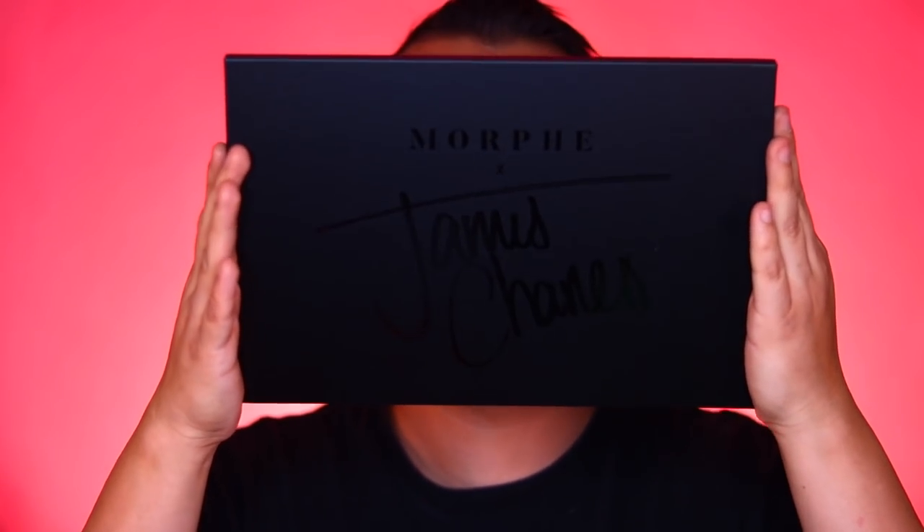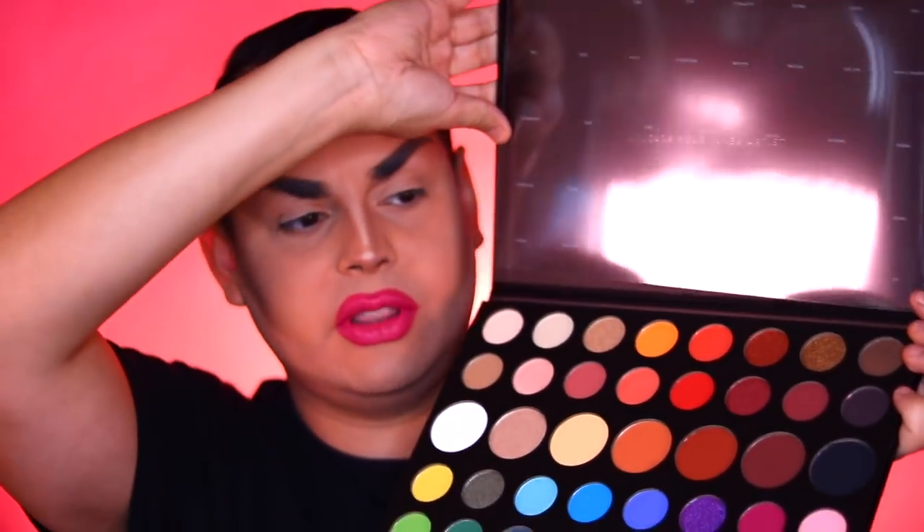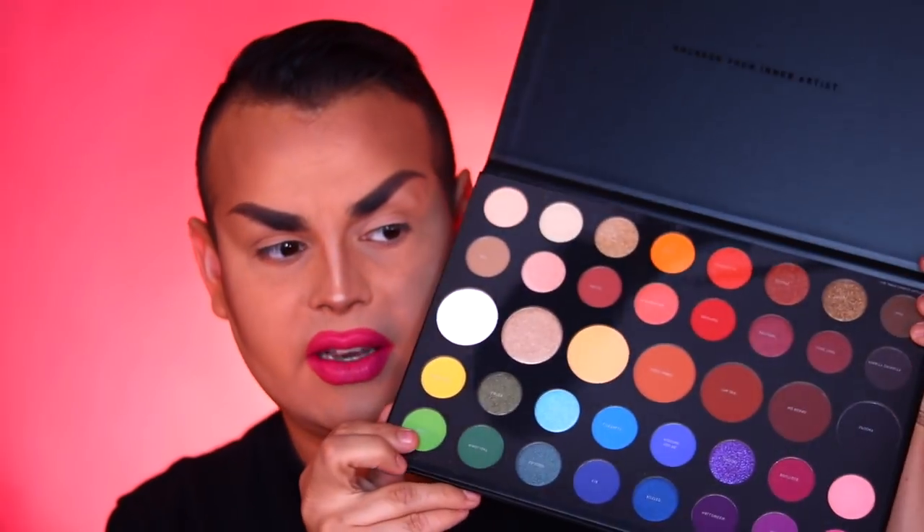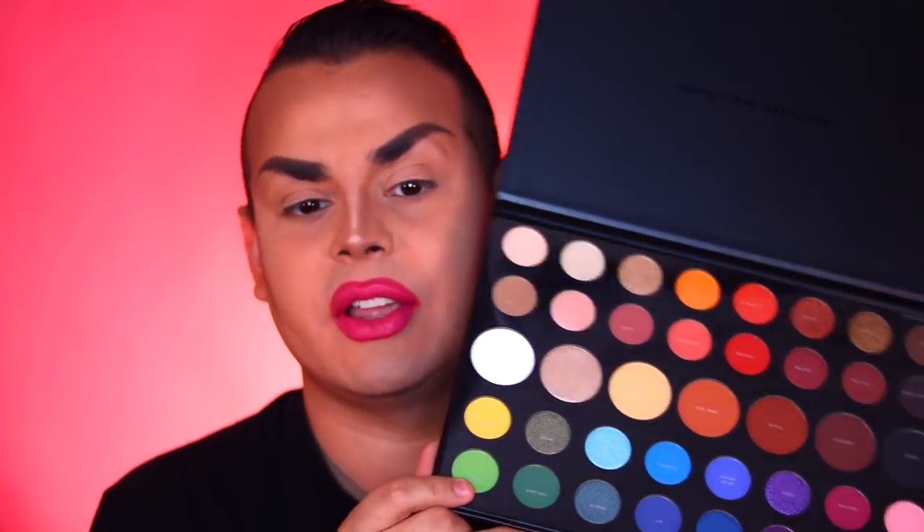Check it out — this humongous thing is the palette. It's like the size of a keyboard or a MacBook. You get all these colors. You can put the little slip it gives you over it and it'll show you the names of all the shades. Some of them are eyeshadows, some are press pigments — it says in the back of the box which ones are which.